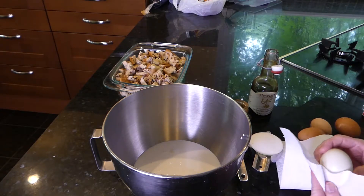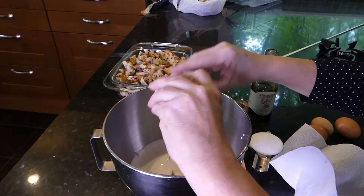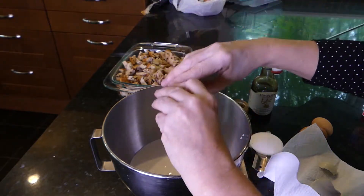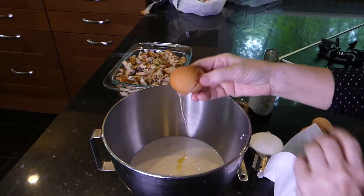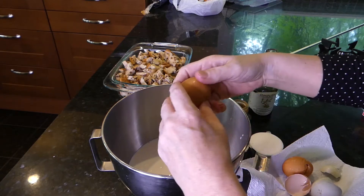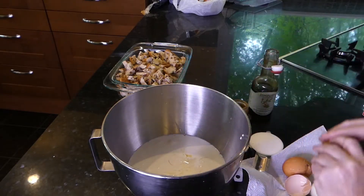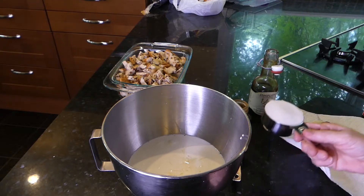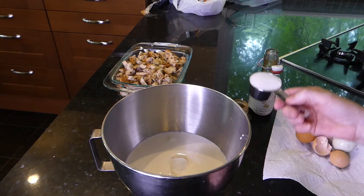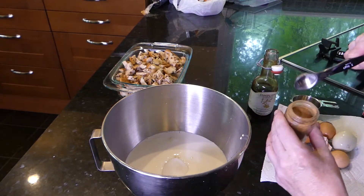And we're going to use our four eggs. One egg, two eggs, three eggs — okay, we've got four eggs in there. Now we want to put in three-fourths of a cup of sugar. This is a half a cup and this is a fourth of a cup. We want a half a teaspoon of cinnamon.